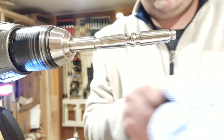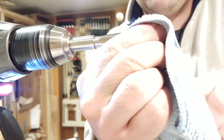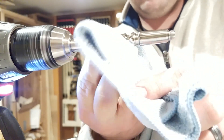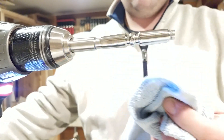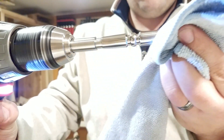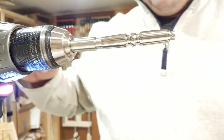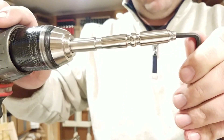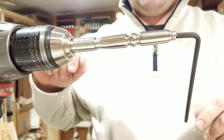So that's pretty much the polishing step. Then next I take it off the arbor because I don't want to heat it up. I'm going to pause the video quick, get this set up with my heating rig, and then I will film that.